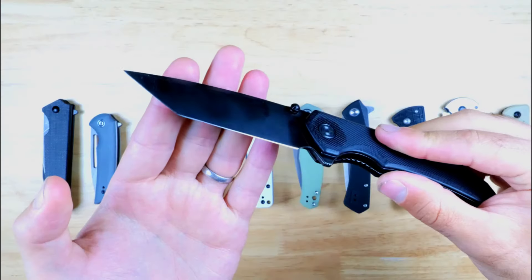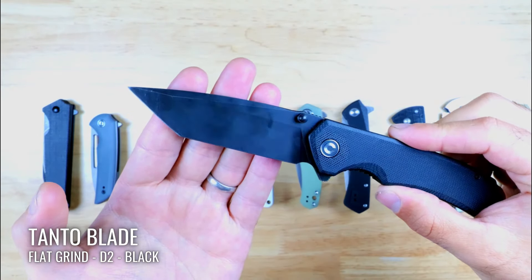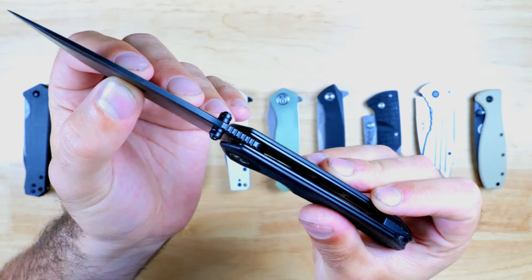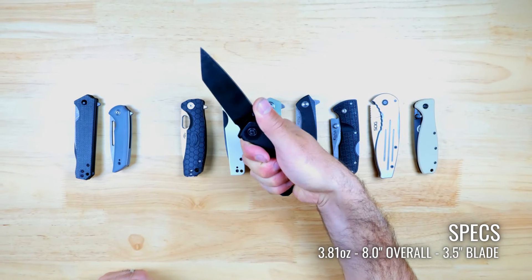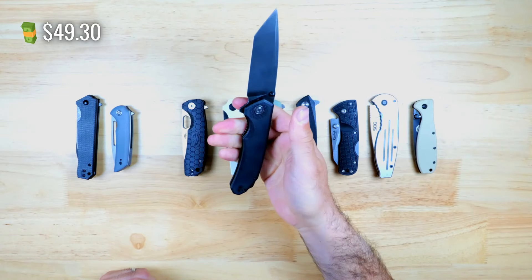The Brazen has a liner lock and a tanto shaped blade, but you can also pick it up with a drop point, and it's made from D2 and has a black finish. There's some jimping on the spine and it has very comfortable finger grooves which help you get an excellent grip on this knife. Overall it's a very simple and great looking tactical knife and you can pick one up for $49.30 at Blade HQ, which is an excellent deal.